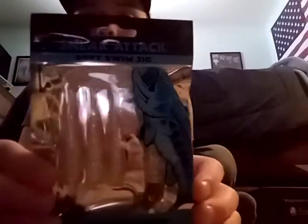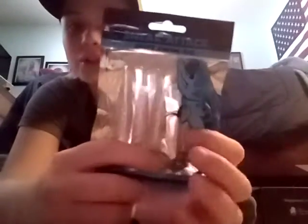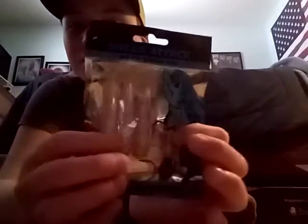There's also a Sneak Attack soft swim jig. It comes with one jig hook — there's one already in it — and then three swim baits. Those can really come in handy.